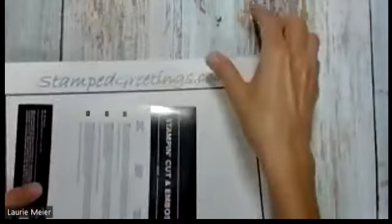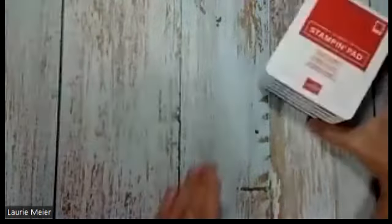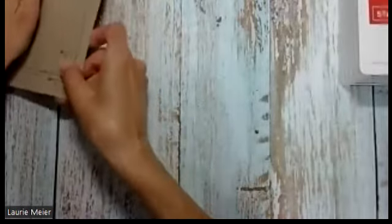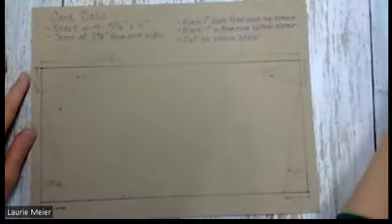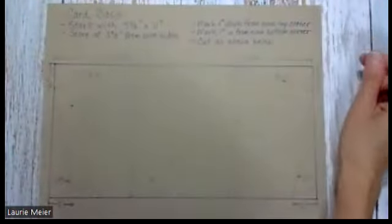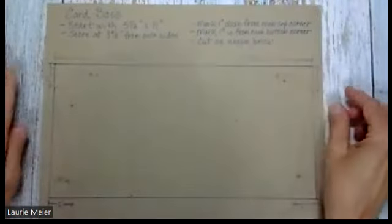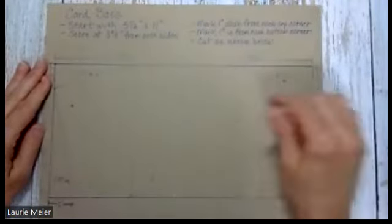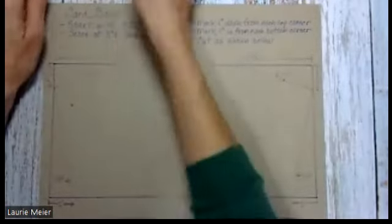One of my favorite parts of the die set are the two dies that make the 'Sending' sentiment. You have the background die, which I use to make the white background, and then the scripted die, which I use to make the actual word in tahitian tide. I'll put together a diagram and make sure it's available on my website at stampedgreetings.com.